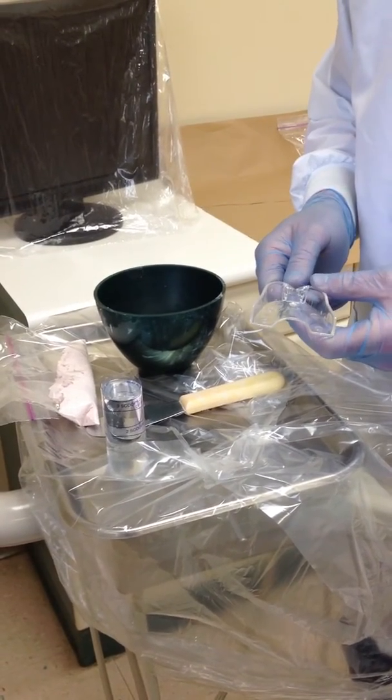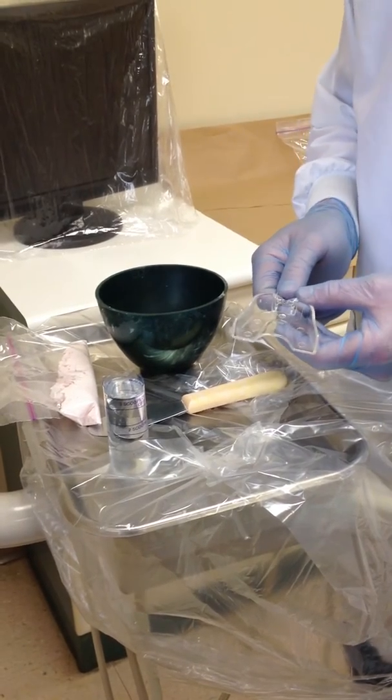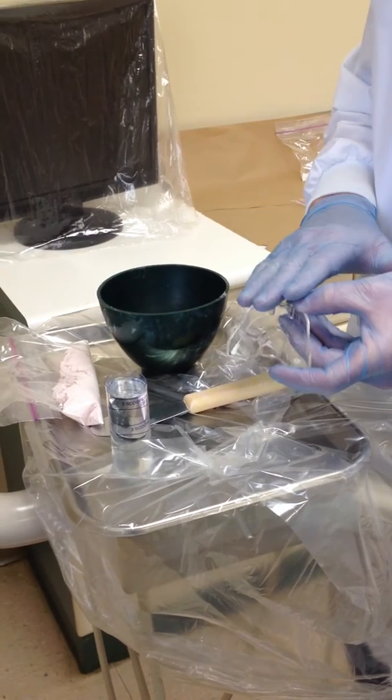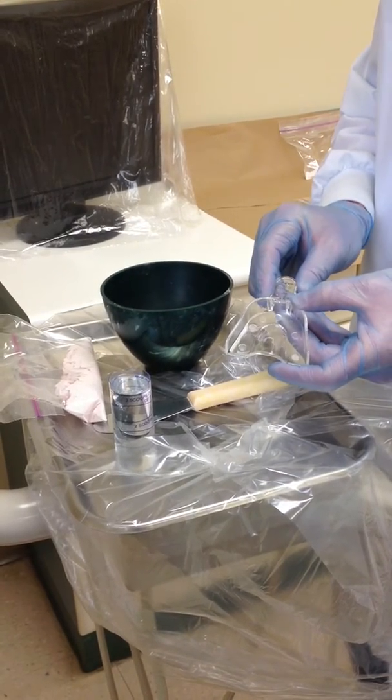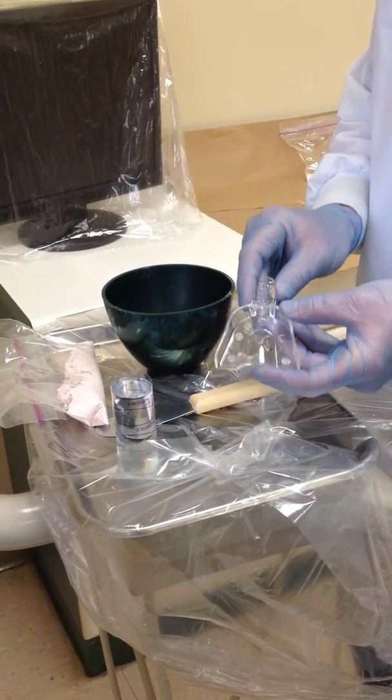We are going to go through the process of taking a maxillary alginate impression on our patient. We have all of our armamentaria here. We have a tray that we've already fitted to the patient's mouth. This is a small size tray — she would like to think she's a medium, but she is a small.